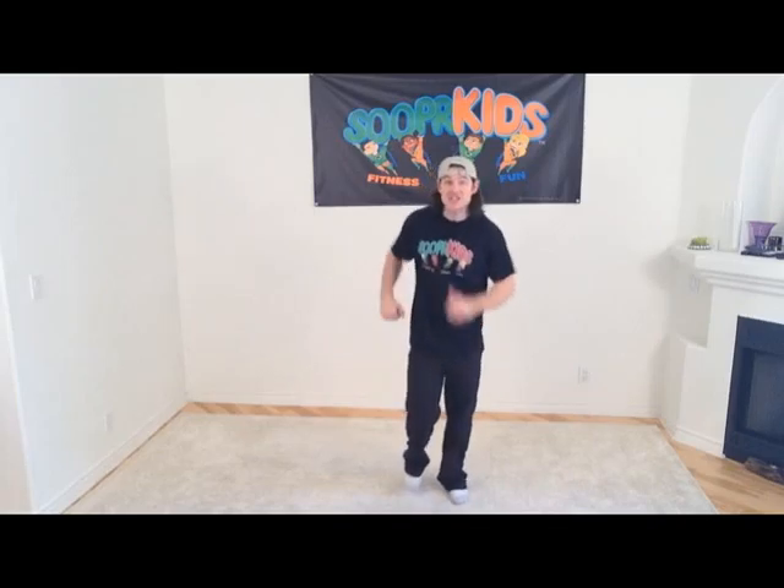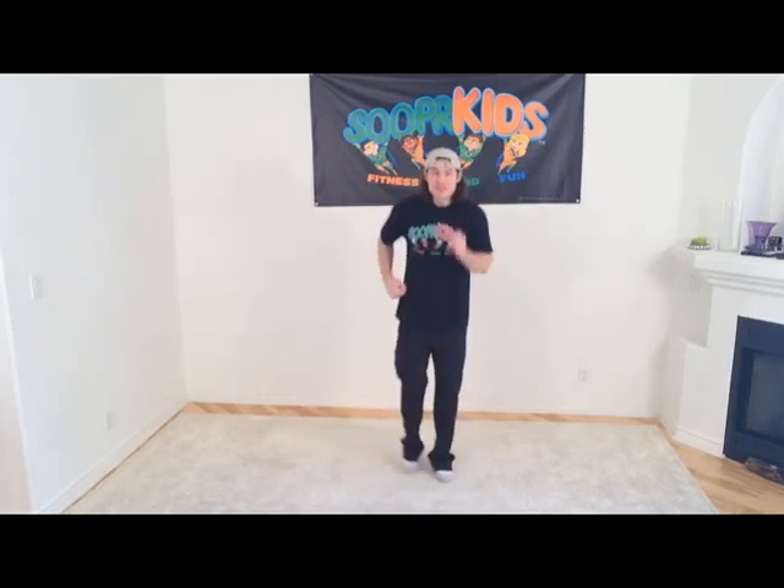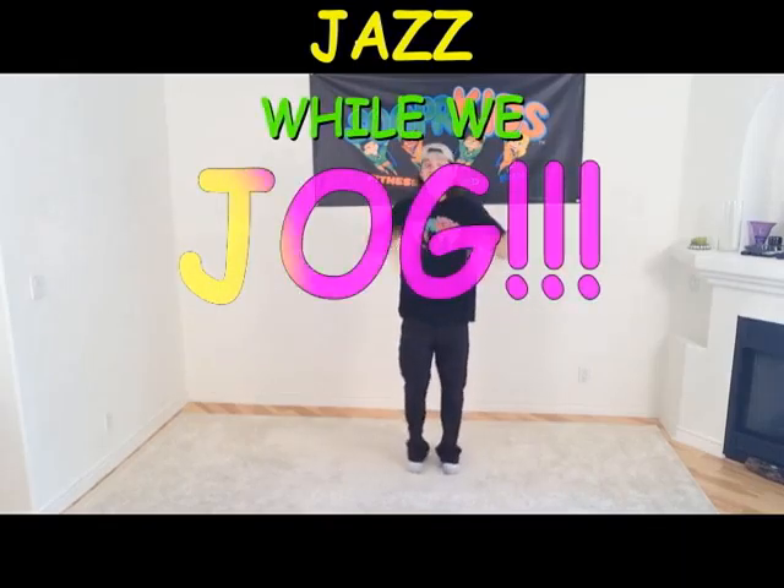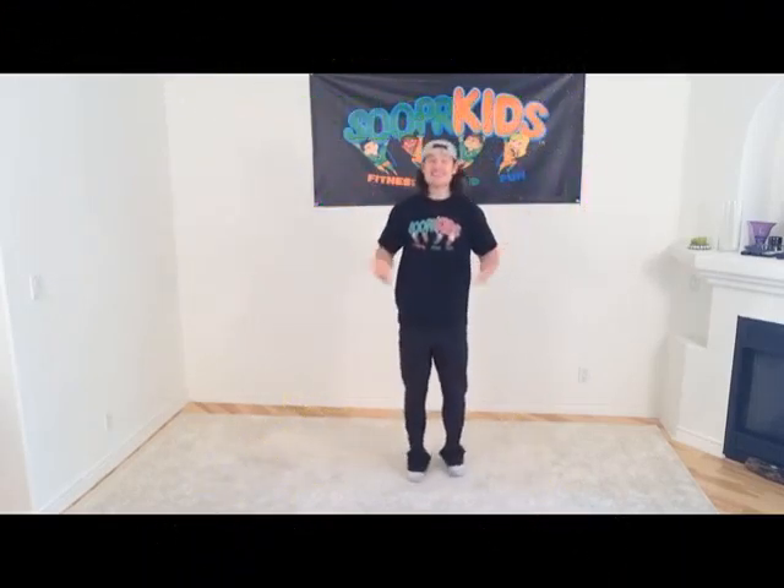Alright boys and girls, let's get started. The first thing we're going to do is warm up our entire body. We're going to start out with a nice light jazz jog, just like this. It's called a jazz jog because we're listening to jazz while we jog.